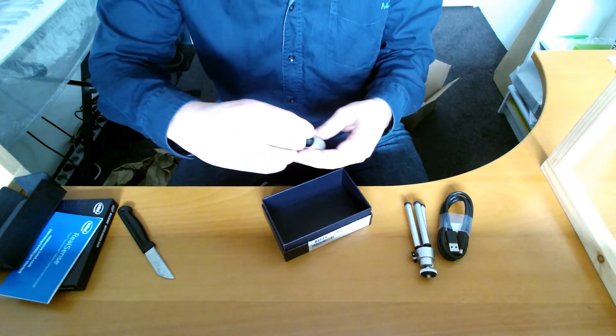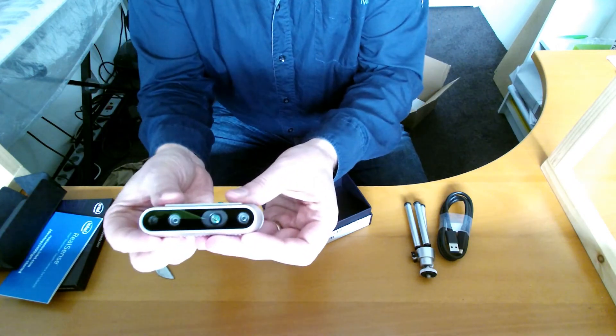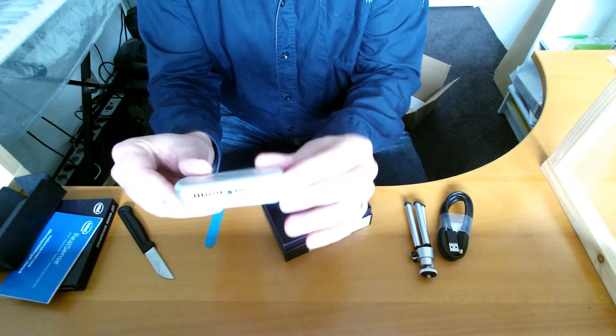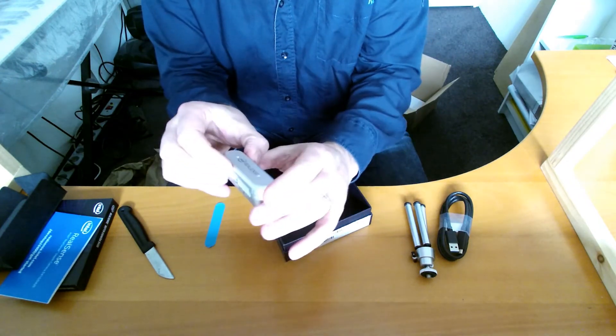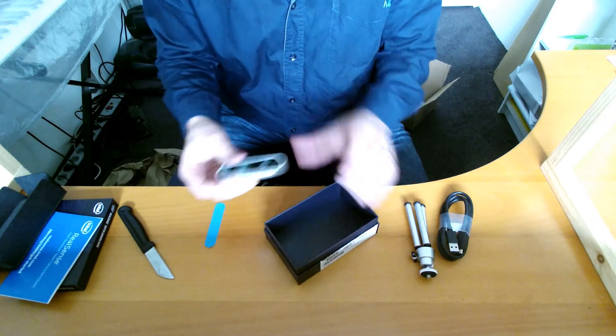Let's peel off the protective film. So there's the camera and the camera mount. That looks really nice — it's promising.